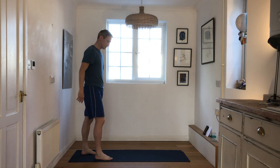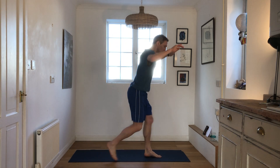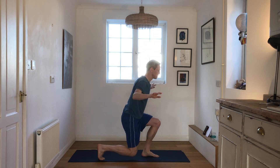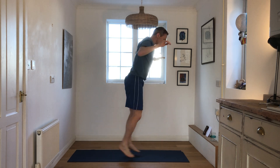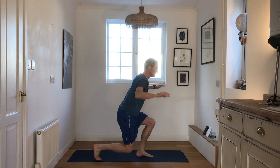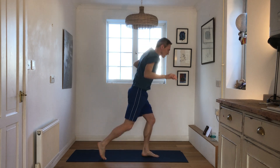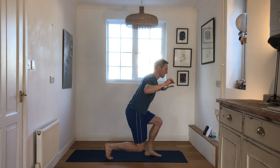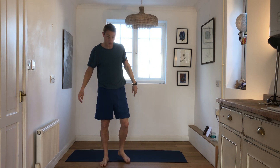This time again, you can do the same, or if you want to jump, you can. Here we go. Just as many as you can, and rest. Good, well done.